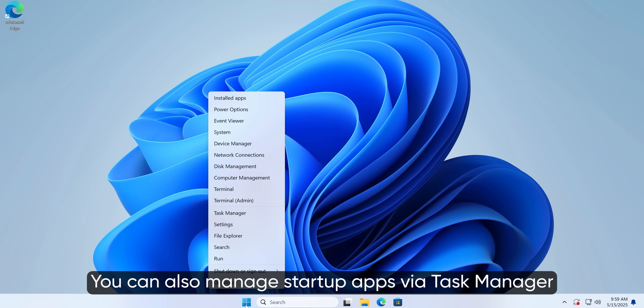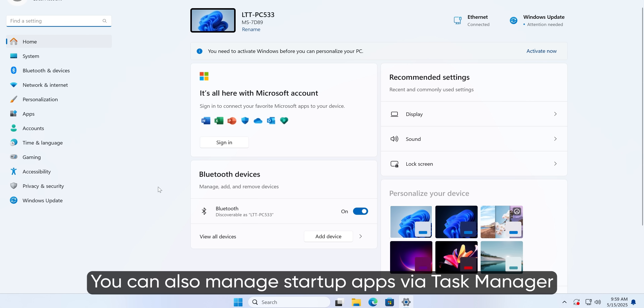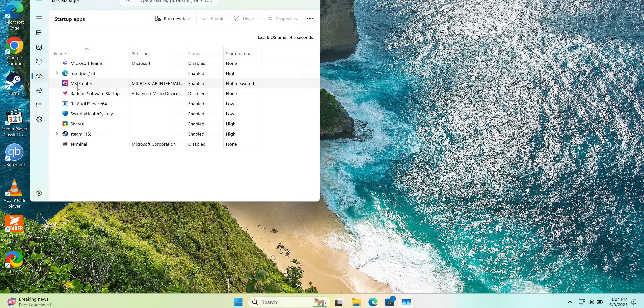If you want the convenience of MSI Center but don't want it running in the background, managing your startup apps and services is a great best practice for keeping your system lean. Open Windows Settings by right-clicking the Windows icon and selecting Settings. Click Apps and then Startup at the bottom. Scroll through until you find what you're looking for and toggle it off. MSI Center will then only run when you explicitly tell it to, and this same process can be applied to many other apps and services.